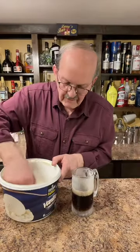Isn't that a beautiful frosty mug? I've had that in the freezer for a couple of hours. Let's add two scoops of vanilla ice cream.